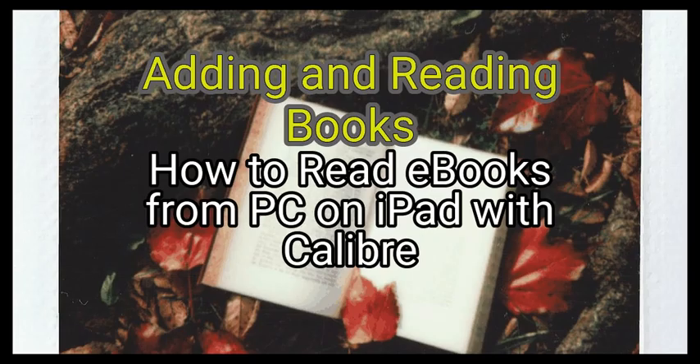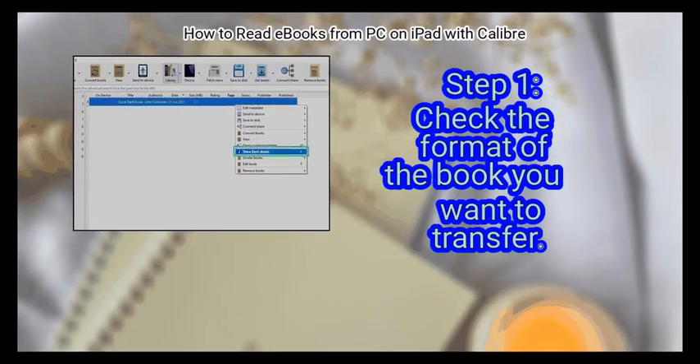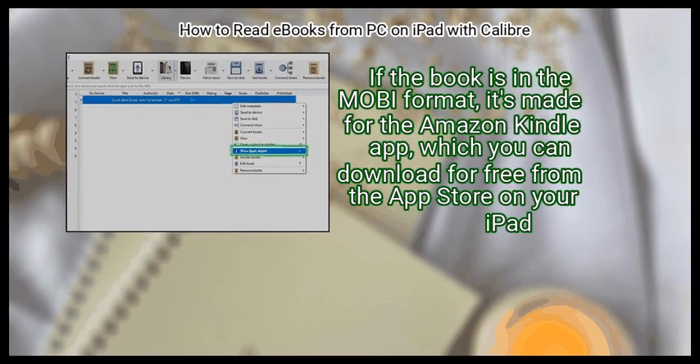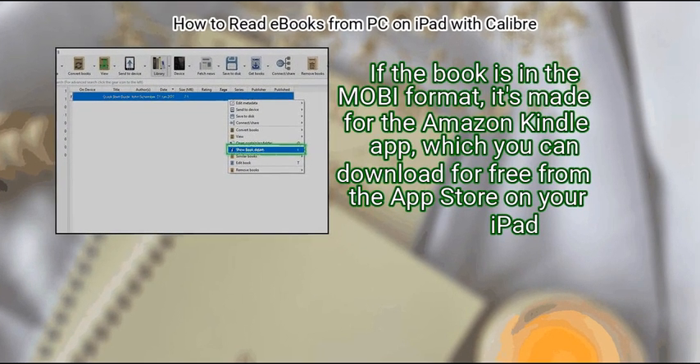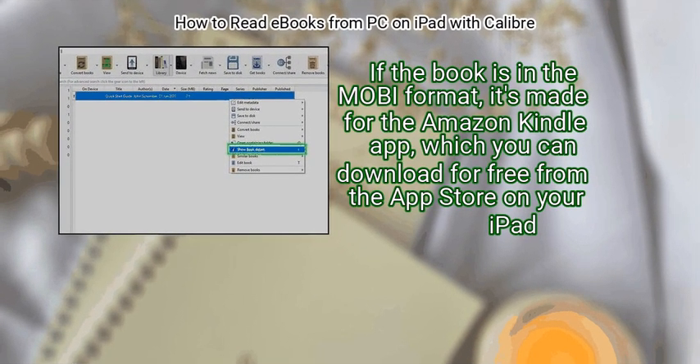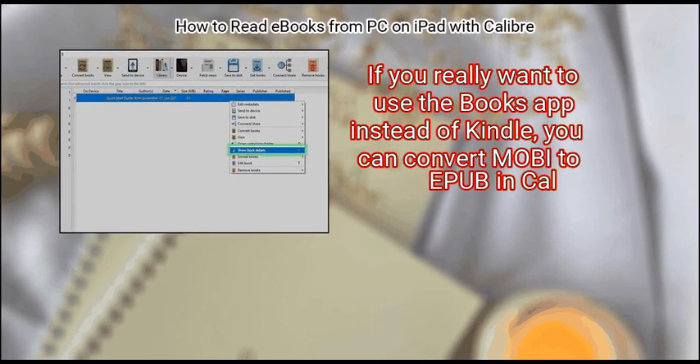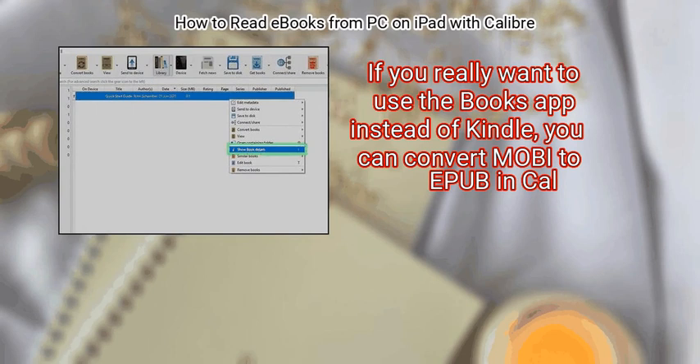Method 2: Adding and Reading Books. First, check the format of the book you want to transfer. If the book is in the Mobi format, it's made for the Amazon Kindle app, which you can download for free from the App Store on your iPad. If you really want to use the Books app instead of Kindle, you can convert Mobi to EPUB in Calibre.